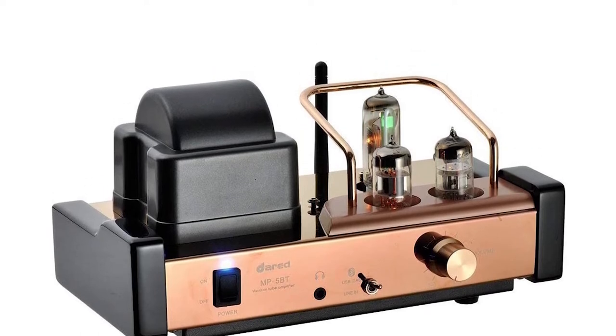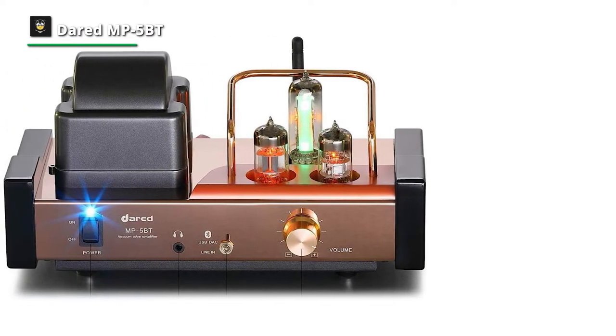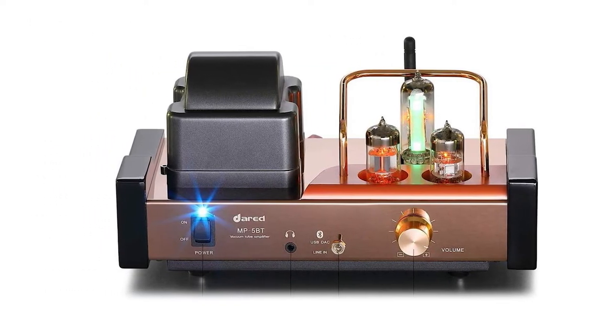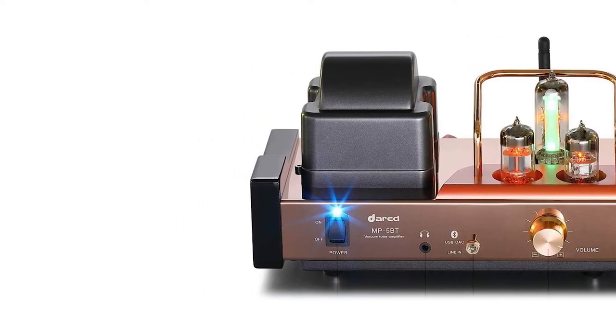For connectivity, you can use the stereo RCA jacks to connect directly to a CD player, or use Bluetooth to connect wirelessly with your phone. Or you can also utilize its DAC-USB to connect directly to computer digital sources, giving new life to your digital music. Easy usability that is unsurpassed.